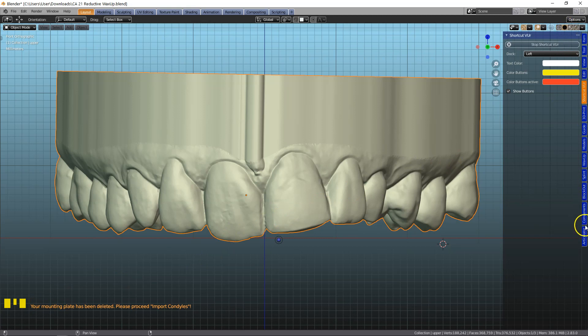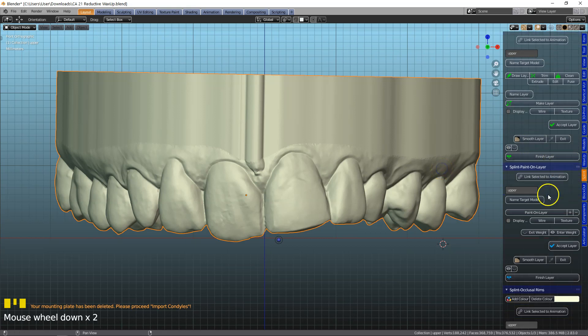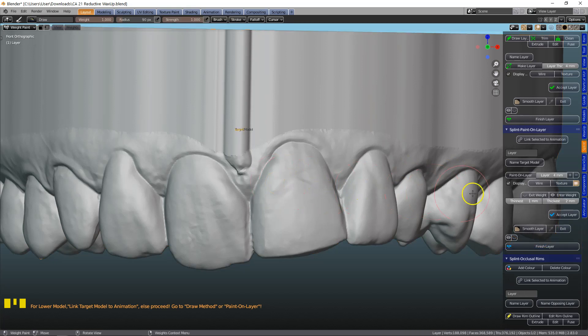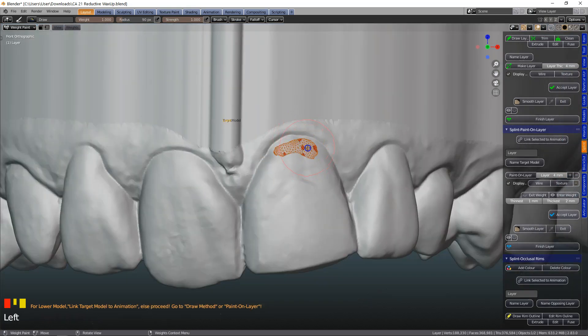Then back to the splint module. Here we're going to call this target model and we're going to go to the paint on layer. I've lost the color so we can put that in later. I'm going to click on paint on layer and then toggle that little screen button.